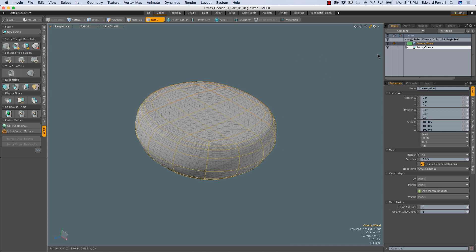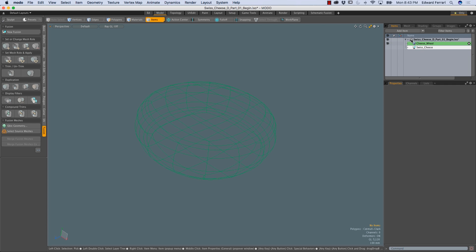Now we have a fusion item in our item list called swiss_cheese. If I make that invisible, our cheese wheel is still visible, but we can't see the surface because it's tied to the fusion item. However, we can see the wireframe, which is colored green. That green color corresponds to the green highlight in the item list, and in mesh fusion green means primary, and primary is a positive or additive fusion operation.